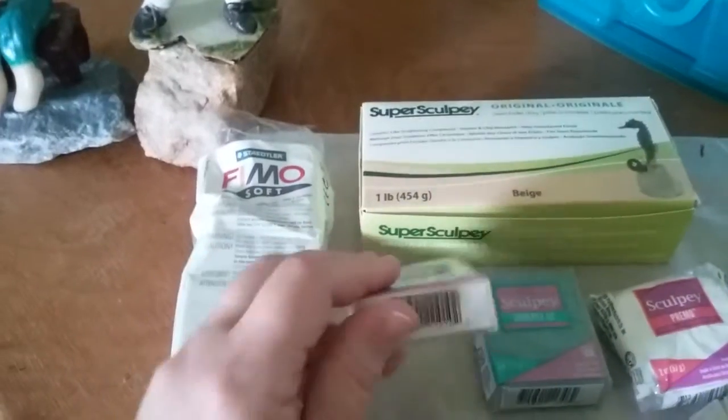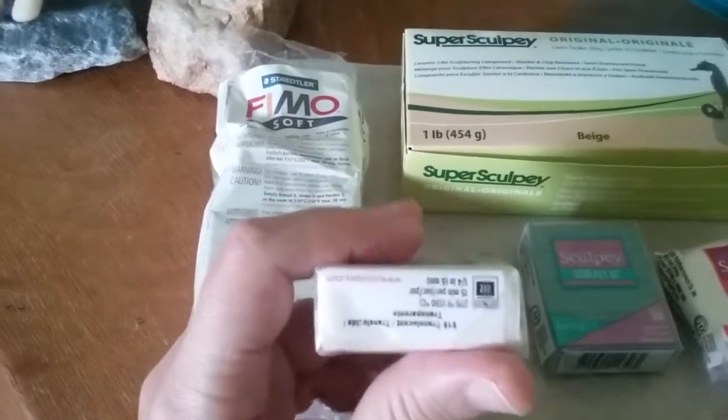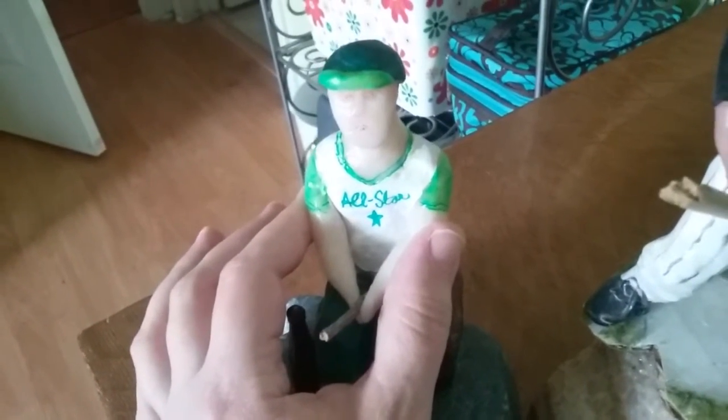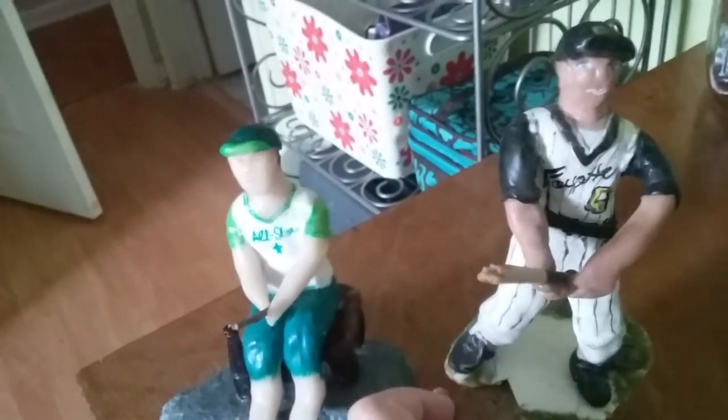This is translucent. I really like this because if you want to make light flesh tones, it's an interesting special effect — it's good for that. To give you an idea of translucent Sculpey versus Super Sculpey, which has the peachy color: this is a figurine I made years ago using Super Sculpey — you can tell he's got a peachy look to him. And this one I made using Sculpey 3 translucent — you can tell he's a little bit lighter looking. These are just figurine bookends I made that I had fun with.